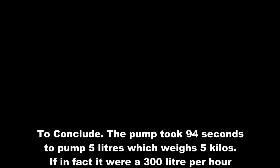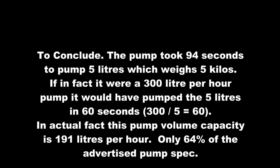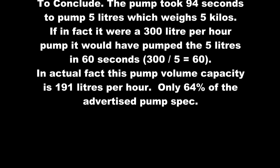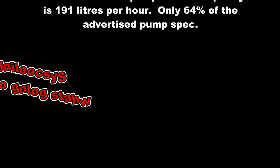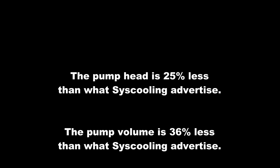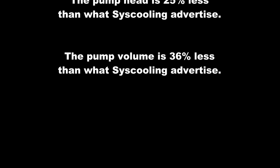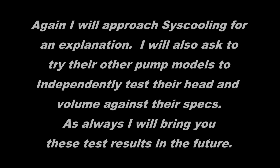To conclude, this pump took 94 seconds to pump 5 litres, which weighs 5 kilos. If it were a 300 litre per hour pump, it would have pumped 5 litres in 60 seconds. In actual fact, this pump's volume capacity is 191 litres per hour — only 64% of the advertised pump spec. Syscooling, what is going on here? The pump head is 25% less than what Syscooling advertise, and the pump volume is 36% less than what Syscooling advertise. I will approach Syscooling for an explanation, and also ask to test their other pump model to independently verify head and volume against their specs. As always, I will bring you these test results in the future.